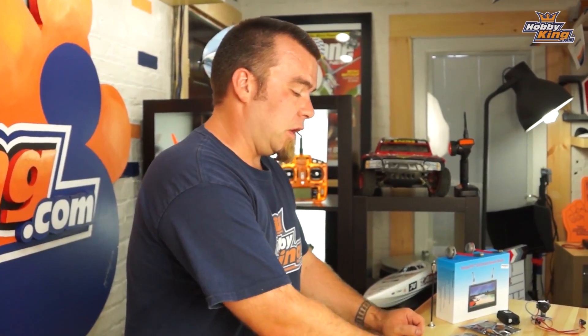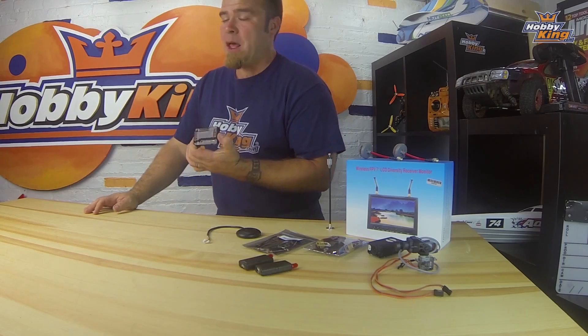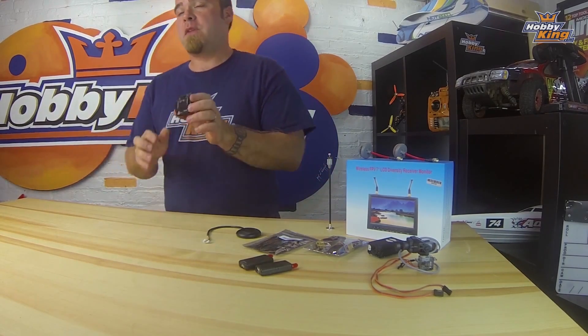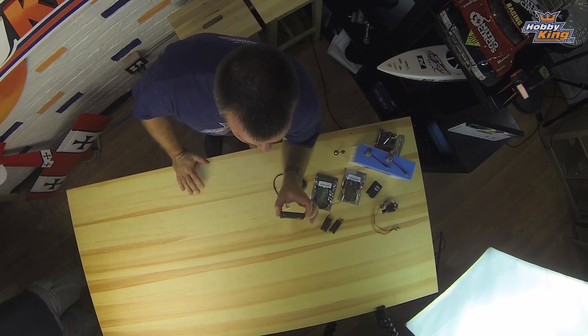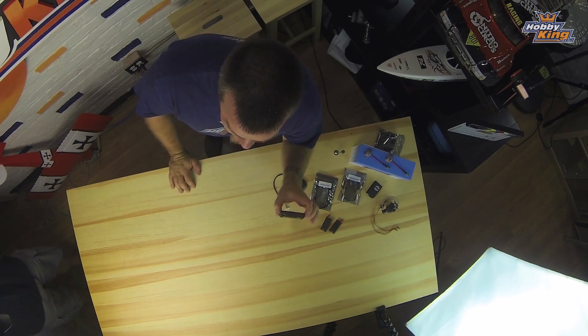Hello again, it is Matt with Hobby King. I'm very excited to bring you something I enjoy a lot — this is the new version of our HK Pilot 2.7 Mega. This is an autonomous flight controller, or autopilot, for pretty much whatever you care to make. It can be used for land vehicles, boats, planes, copters — you name it — giving them autonomous fly-by-wire functions.